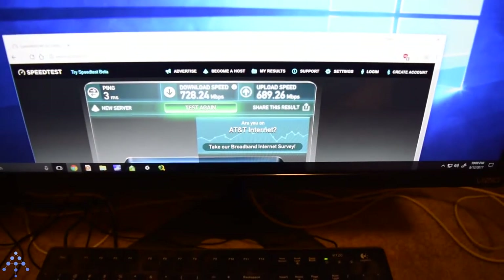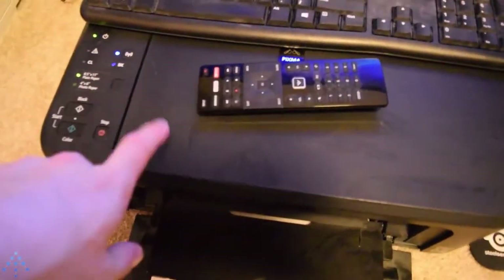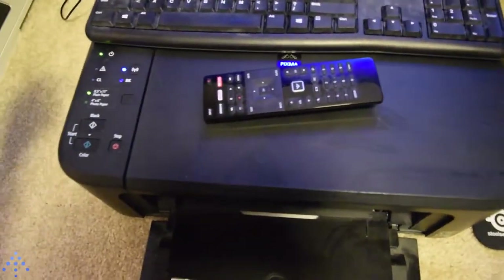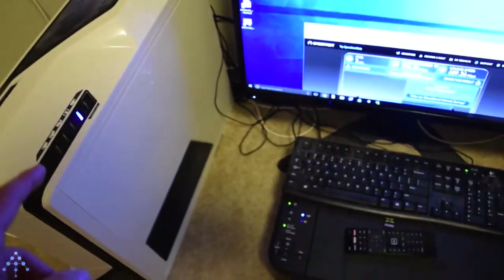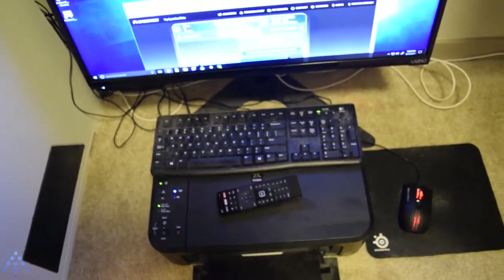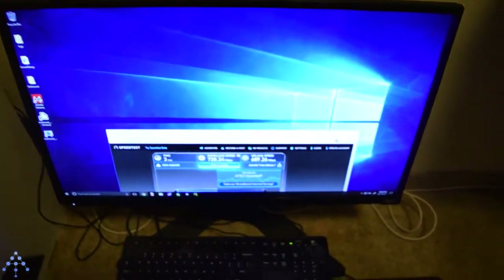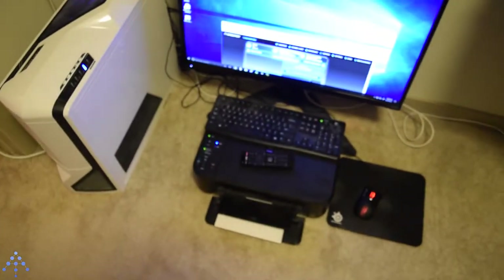It seems to be working quite well. I pay for gigabit up and gigabit down, but usually I get closer to 700-800, which works. Nice thing is I got the printer hooked up — an old printer that does the job and I really don't need to print that much. Since it's hooked up to the file server, which is hooked up to the network, anybody on the network can print from it, which is really nice. And there's an old TV I don't use anymore that I can use as a monitor in here.